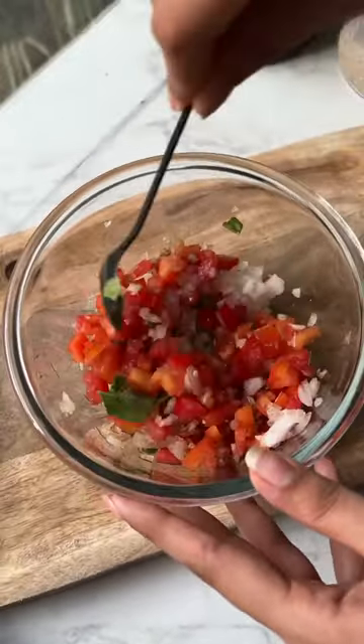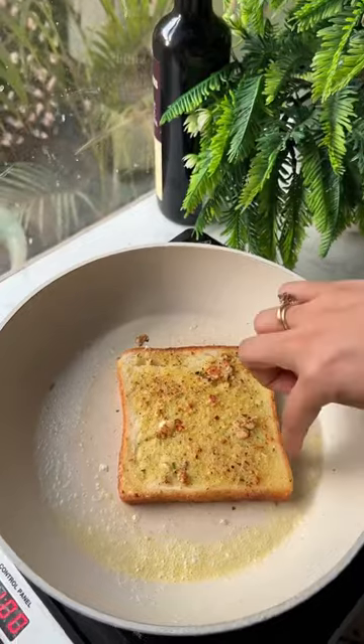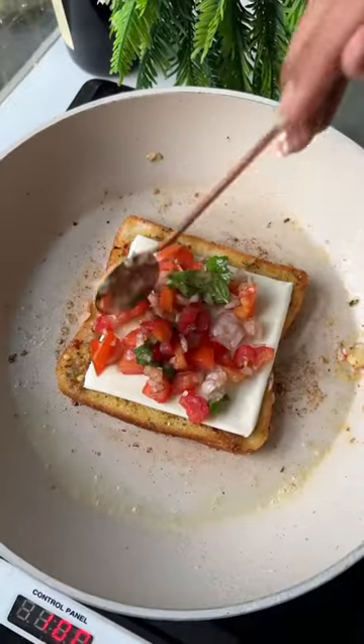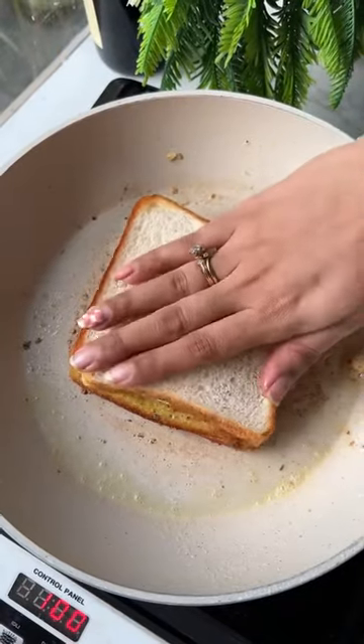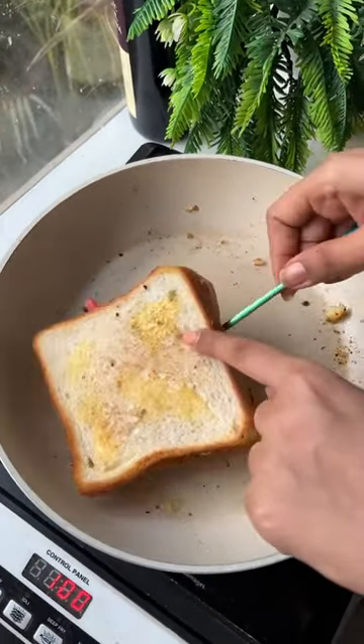Mix it really really well. Meanwhile, our garlic butter bread is ready — as you can see it's nicely toasted. I'll add a cheese slice with the dressing and cover it. This is a very good sandwich — it's tasty, crunchy, and just delicious.